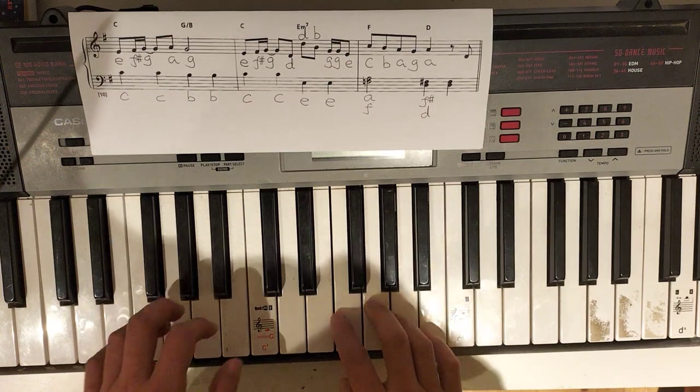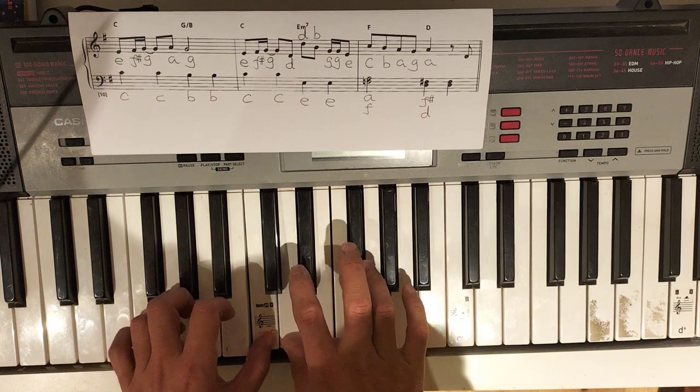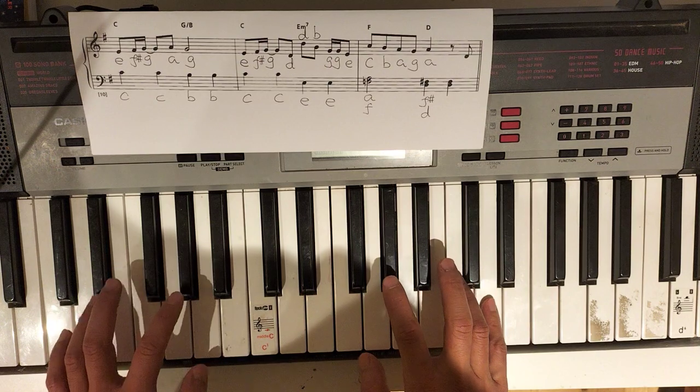Now, match. Move together. One out, one in.